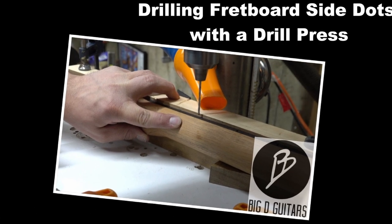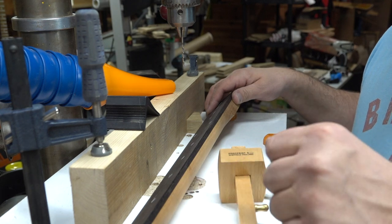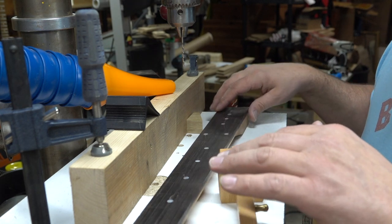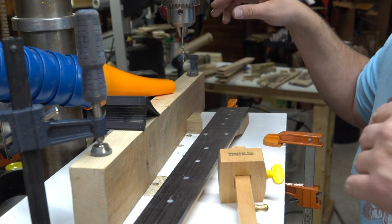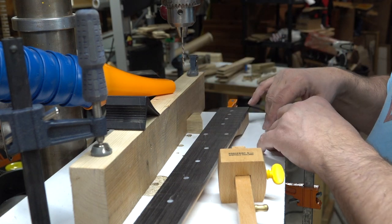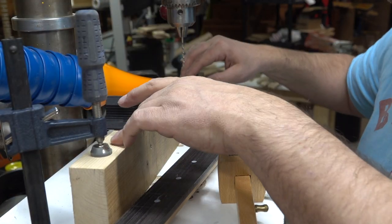There are a lot of different ways to drill your end dots for your fretboard. I showed you a couple different ways in the past where I've done it freehand. Today I've actually set up a drill press with a guide. I clamp the board down to the drill press, tighten the drill press so it doesn't move, and then clamp down a fence.